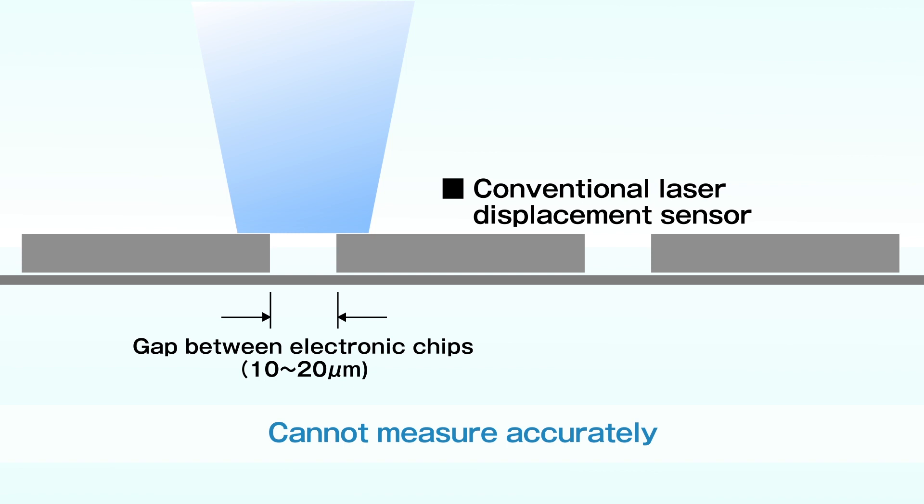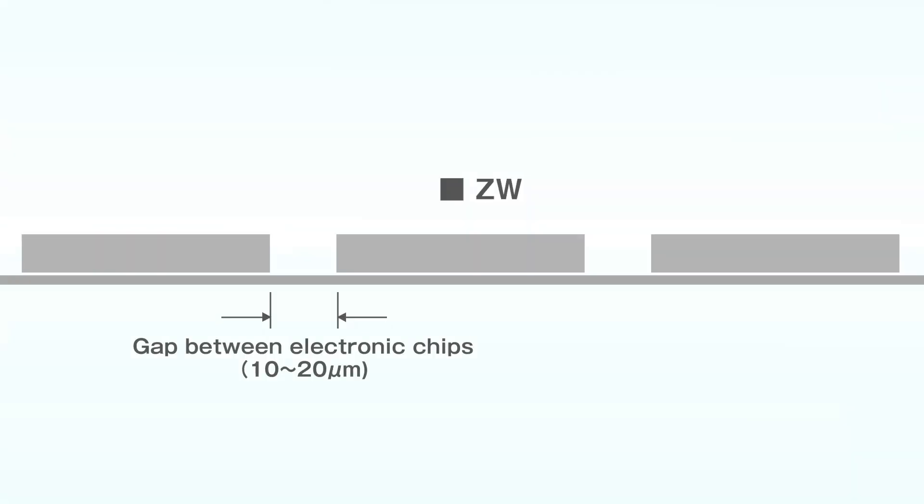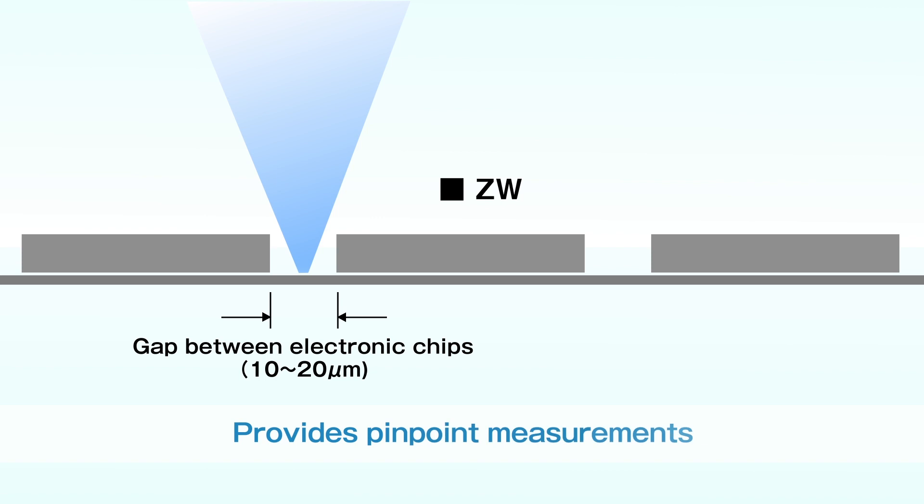The laser displacement sensor with a large diameter spot cannot measure a gap between electronic chips accurately. ZW with a small diameter spot provides pinpoint measurements.